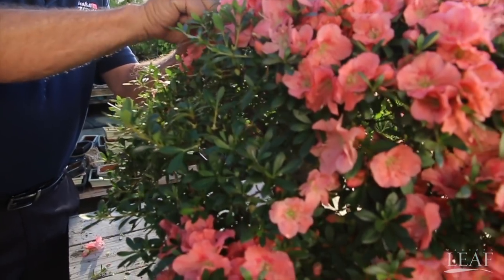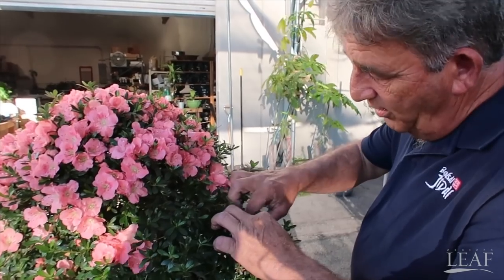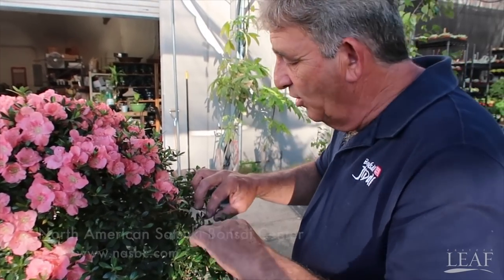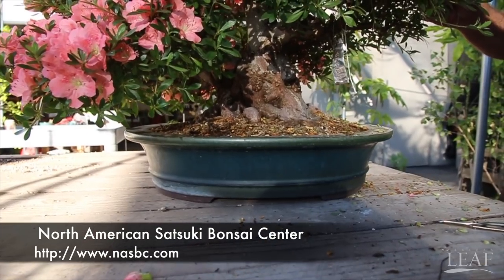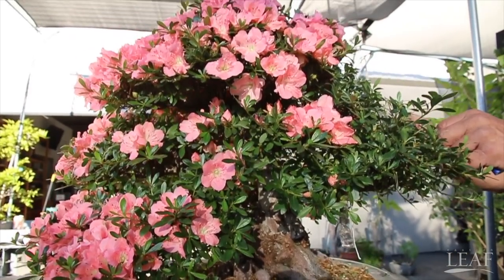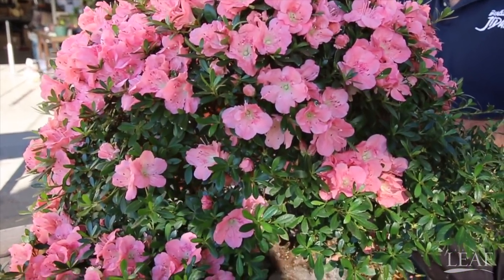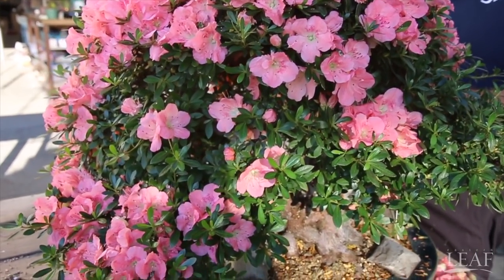For people who want to see nice videos of Satsukis, Lou's YouTube channel is 'Satsuki Lou.' For resources, he recommends looking up the North American Satsuki Bonsai Center, which has six classes a year covering basic seasonal care. Rick Garcia is the proprietor and has been studying in Japan for 25 years purely on Satsuki azaleas — that's all he does. He has no other bonsai.